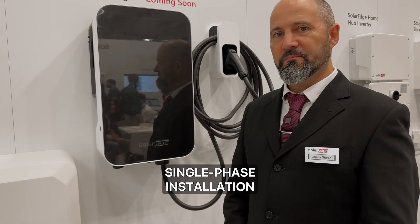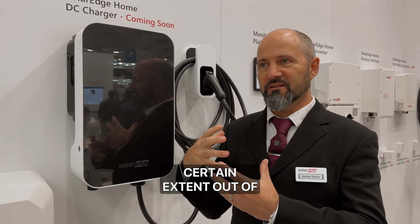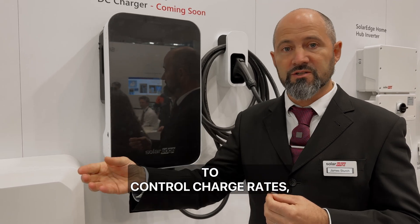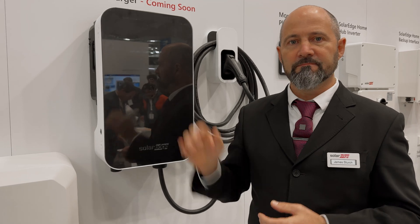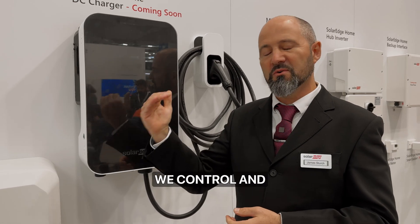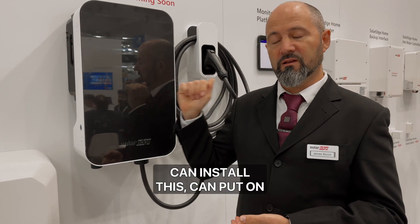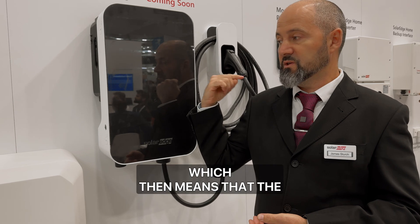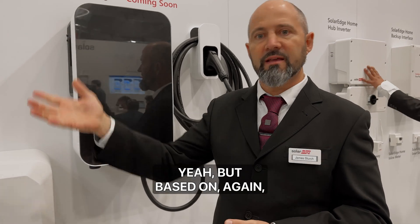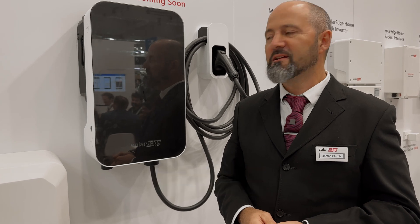That is a game changer, because many customers on a single-phase installation would never have the capacity for 25 kilowatts. The other thing that makes it really cool is that we are, to a certain extent, out of bounds for network regulations. You don't need to worry about OCPP, or in some jurisdictions where they limit charge rates to 20 amps, because it's on the DC side — which is like going off-grid almost. That's unique to SolarEdge because of the way we control and manage the DC bus — we can operate in this space which is so much more efficient. If the grid fails, installers can add the backup interface, the inverter goes into grid-forming mode, and everything carries on. You can still use the charger, based on the DC energy available — whatever's available at the fastest rate possible.